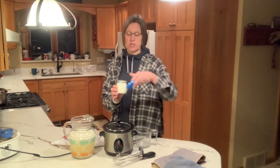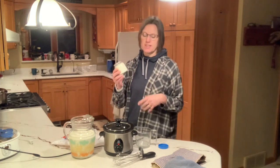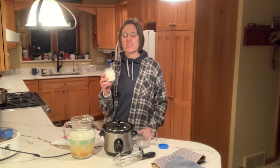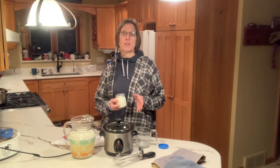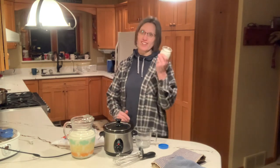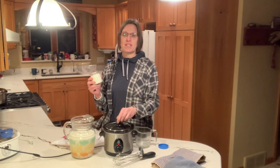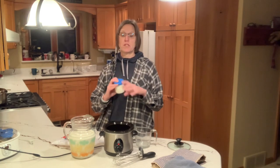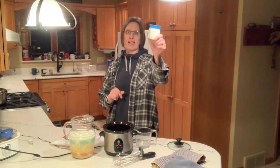You can buy yogurt starter if you'd like, but it's a lot simpler if you just begin with any Greek yogurt that has active cultures. I'll be using yogurt I've already made. My sister made this to begin with and passed on a jar of it to me — I used her yogurt as my starter. If you have a friend or know me personally, I'd be willing to share some of mine with you. This starter won't be added to the crock pot until later, so I want to keep it cold for now — back to the fridge it goes.